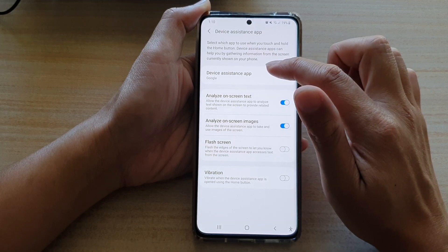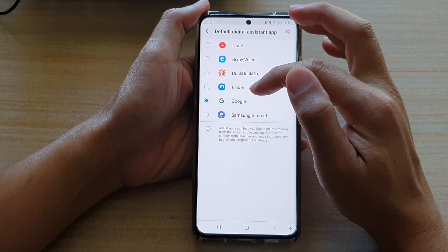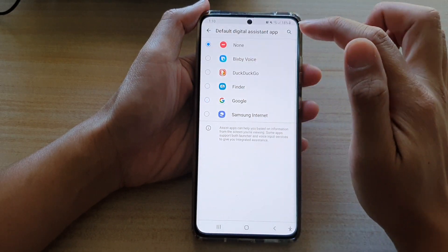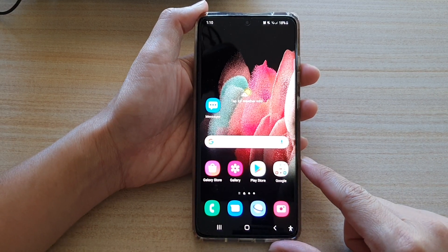Then tap on Device Assistance App. In here, by default it is set to Google. So you want to choose None, and then tap on the home key to go back to your home screen.